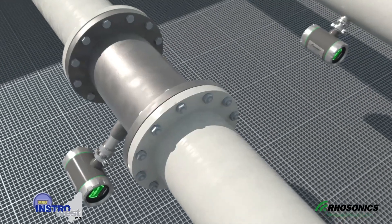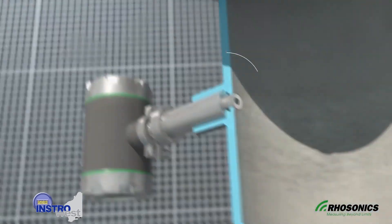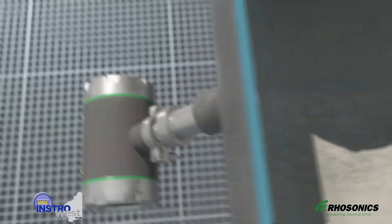The SDM sensor gets installed in-line and does not intrude the pipe. The sensor tip is made of the strongest ceramic materials, so it's protected against abrasion in the pipe.